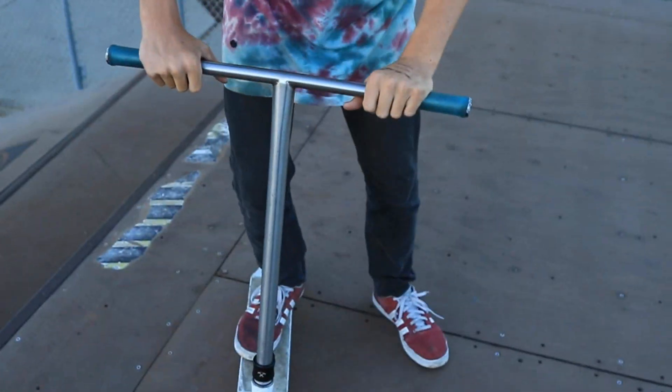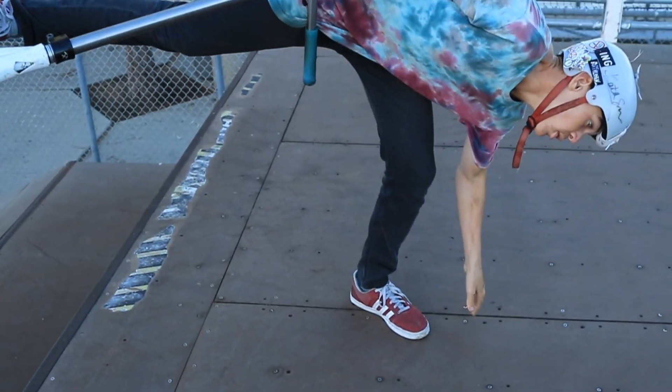Alright, to do the Foot Plant Hand Plant Fast Plant Upside Down Twist, you're going to want to put your foot down, and do this motion, and then land. Let's get into the next trick.